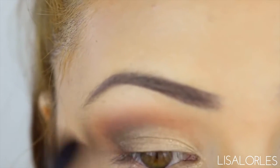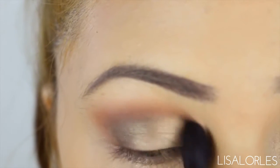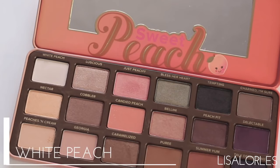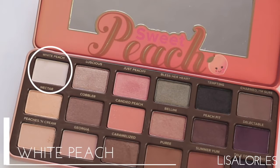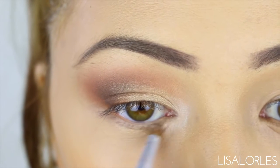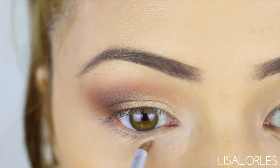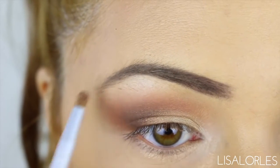This is the last step for the shadow so you want to make sure that everything is blended. Then for a highlight I'm going back in with White Peach, putting that in the inner corners of my eye and also along my brow bone. This makes your eyes look a little more awake and ready to go.